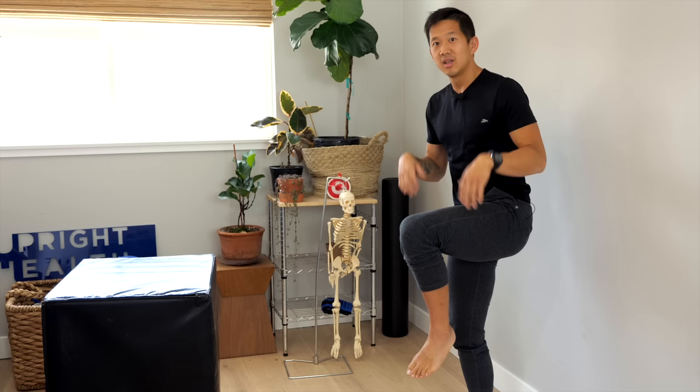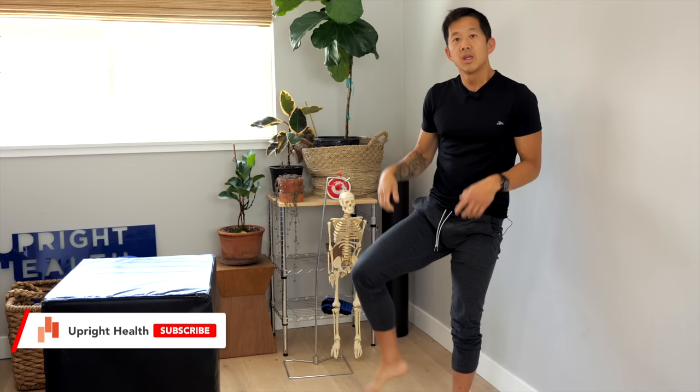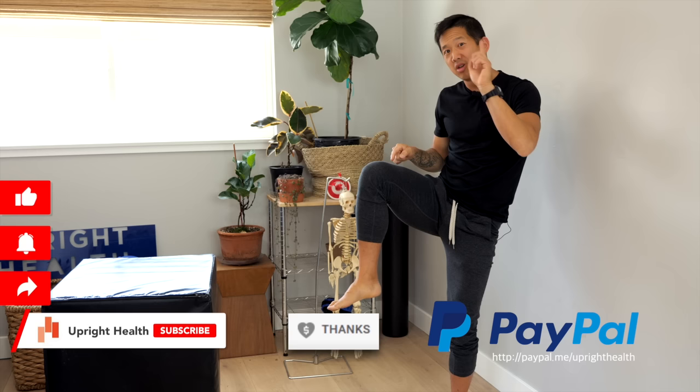If you want more exercises to build your hip strength so your balance improves faster, check out the videos linked right here. If you'd like to support this channel, use the thanks button on YouTube or the PayPal link in the description. Like, share, and subscribe — and as always, I hope you remember that pain sucks, life shouldn't.